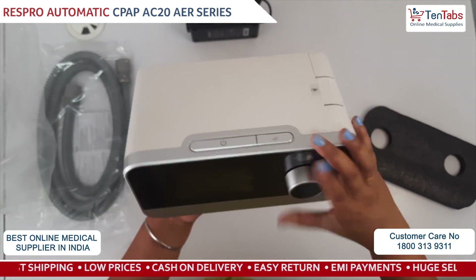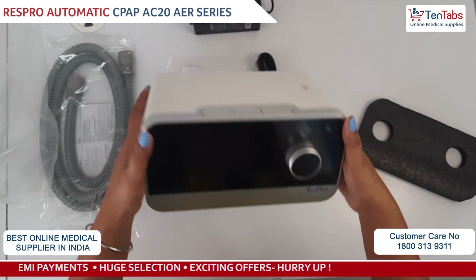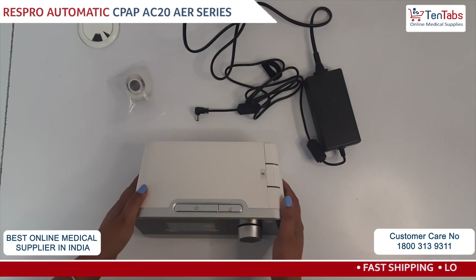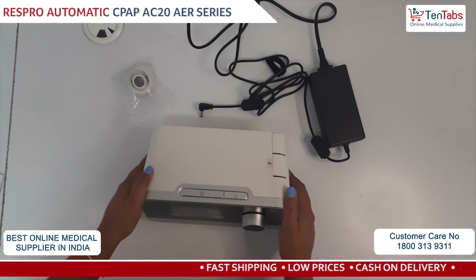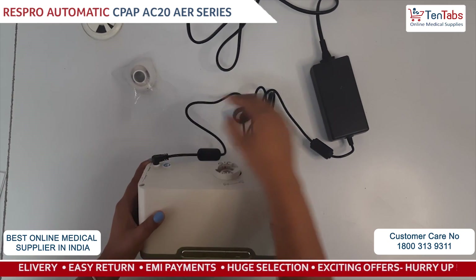This is the auto CPAP machine — it's the iBreeze model from Respro. Now let's turn on the device. First we need to attach the power cord for the power supply.